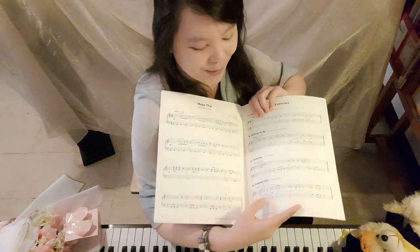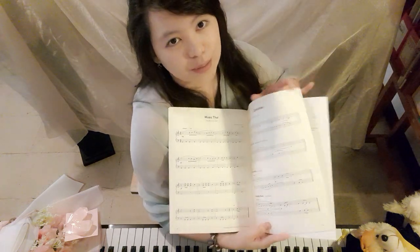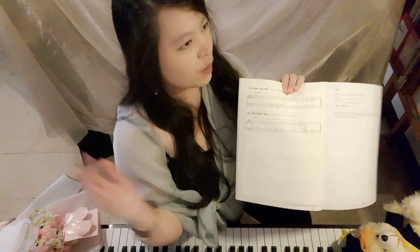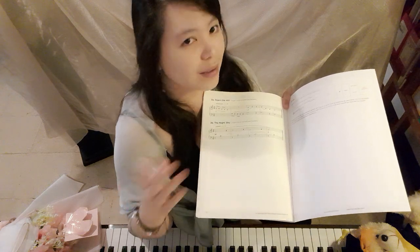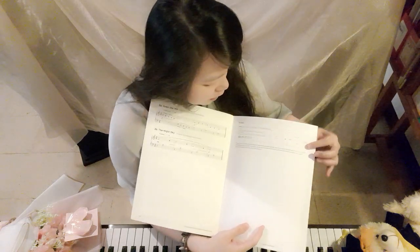You can tell students the notes are being delayed, so wait on the left hand first and then follow. Down the Hill is like going down from a hill and heading home. Night Sky — you can say it's a clear night with stars in the sky. These stories help with imagination and interpretation of the music.